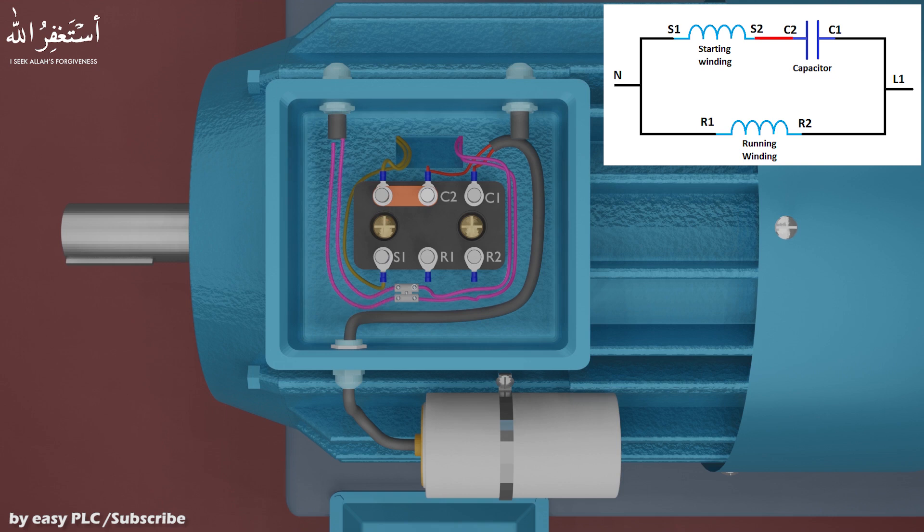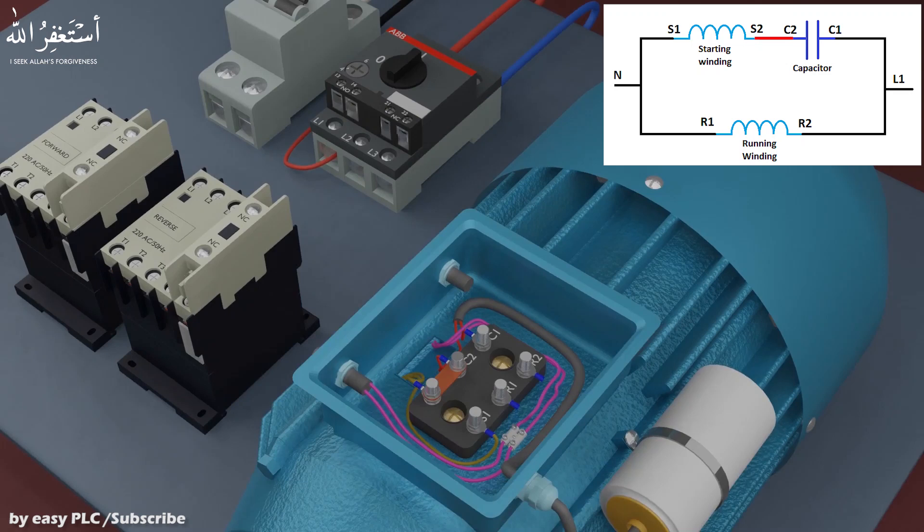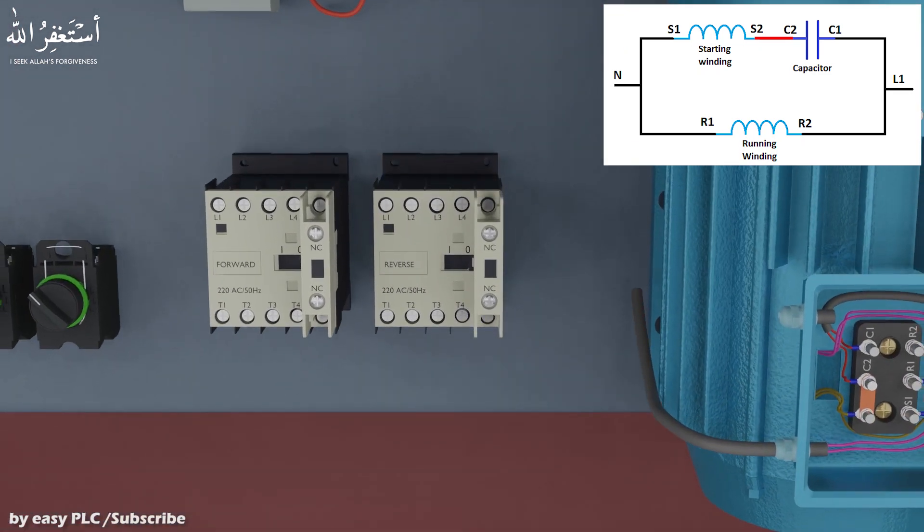From the PVC connector, we will take these wires to the input terminals L2 and L4 of the reverse contactor. Next, we will connect a jumper wire from L2 terminal of the reverse contactor to the L4 input terminal of the forward contactor. Next, we will put jumper wires from L4 terminal of the reverse contactor to the L2 input terminal of the forward contactor.